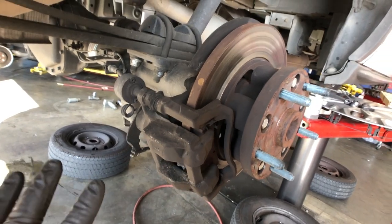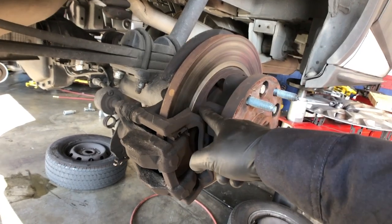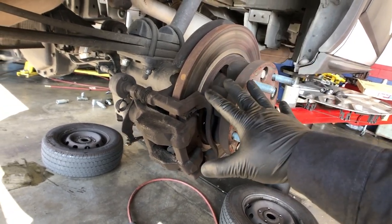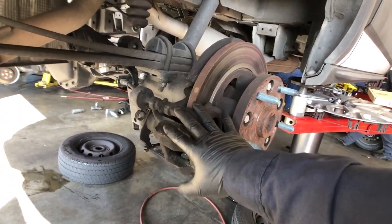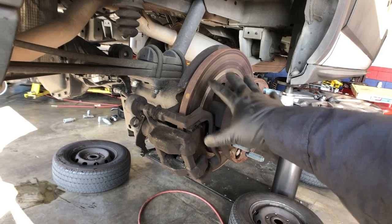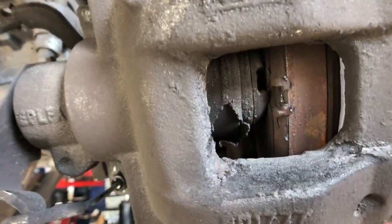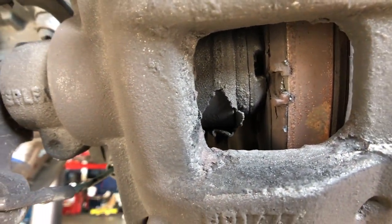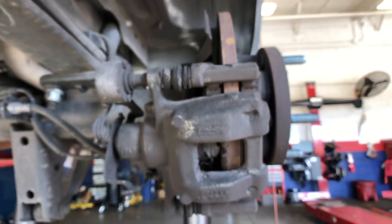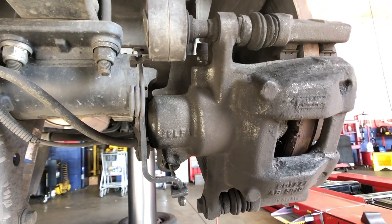All right guys, 2015 Ford Transit 150 - we're going to be doing the brake pads, the rotors, they went metal to metal, and I'm also going to be changing the caliper on this one. I've already made a video on how to do pads and rotors but not including the caliper. We're going to do the same procedure - brake pads, rotors - but now we're going to be swapping out this caliper. The seal on the caliper is actually torn, and that's going to give us problems later on, so I'm going to be swapping out the whole thing: the back brake pads, rotors, and this right rear caliper.